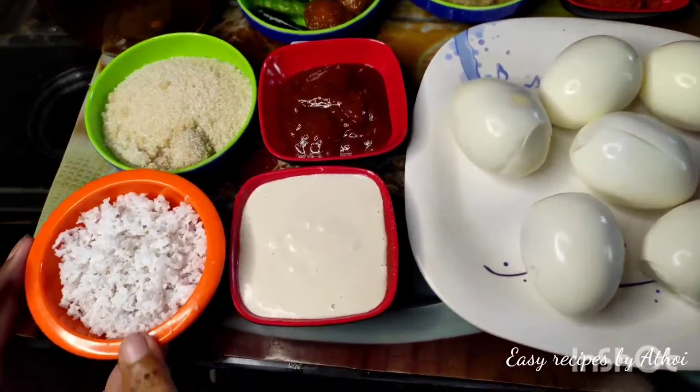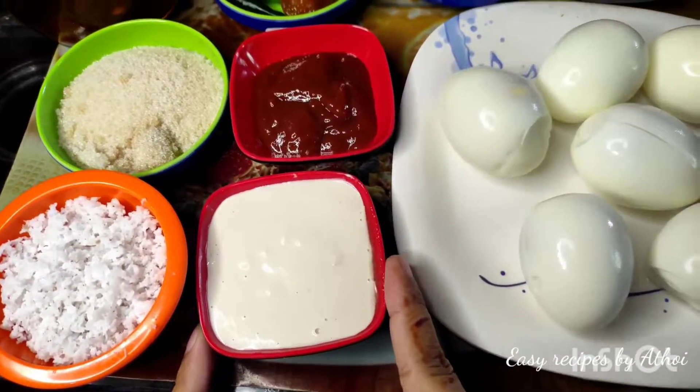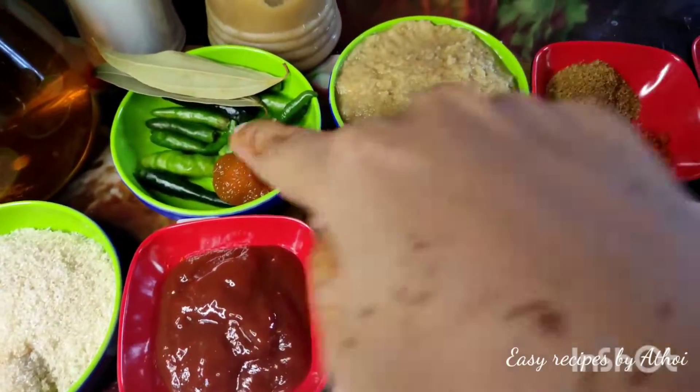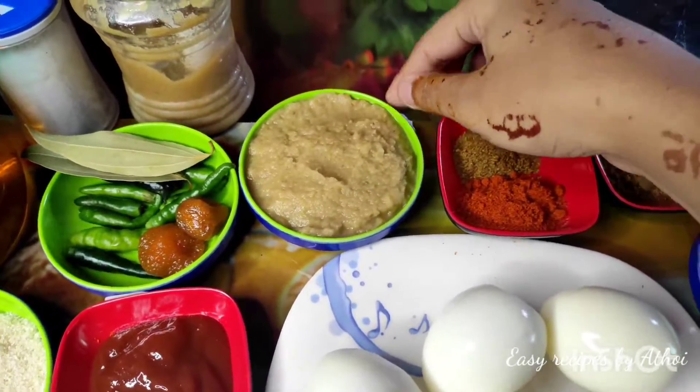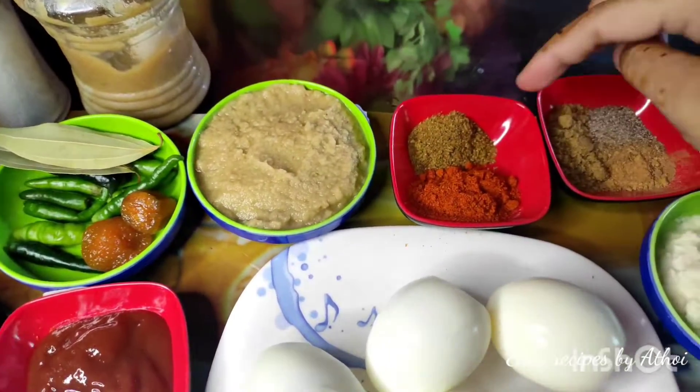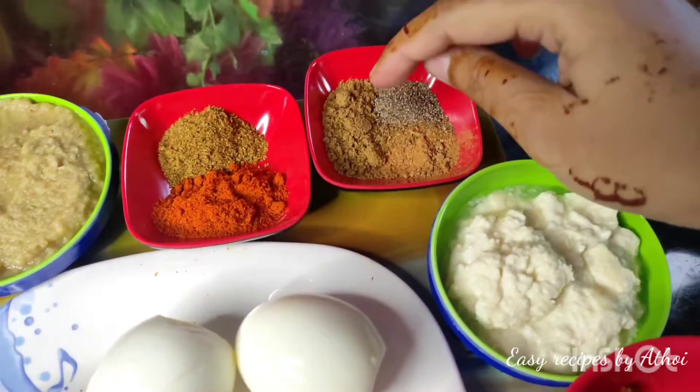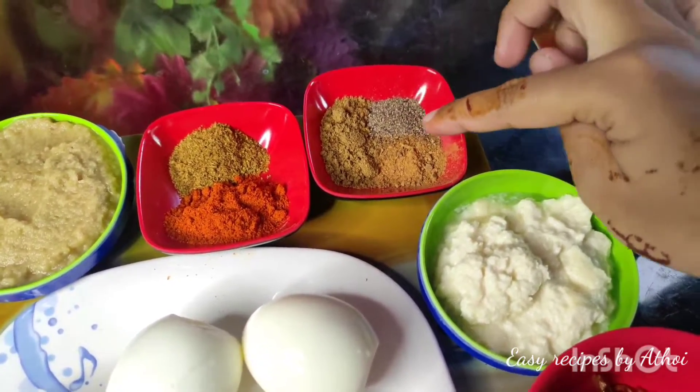I will be using tomato sauce, aloo (potato), and rice for this dish. Let me share all the ingredients and the preparation with you.